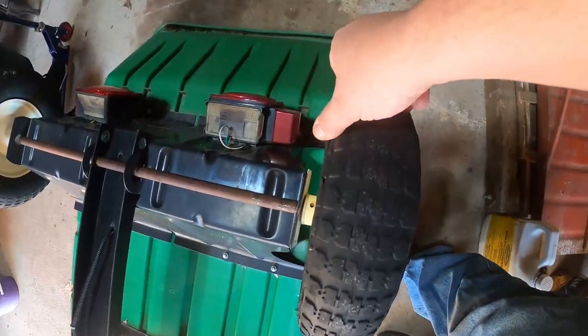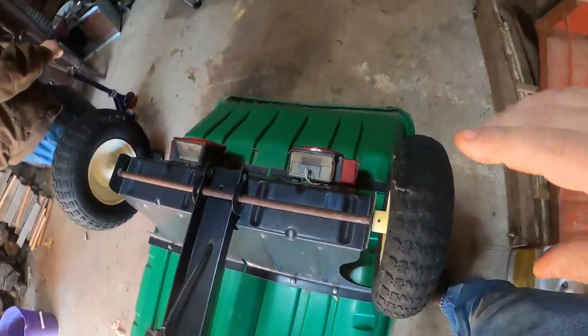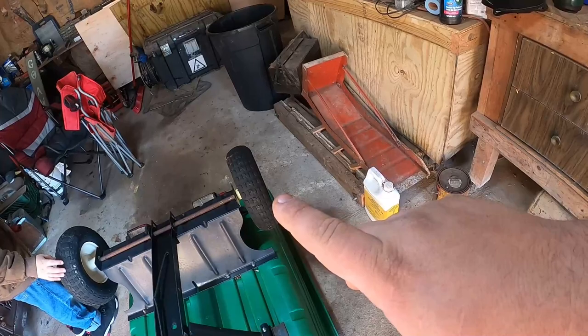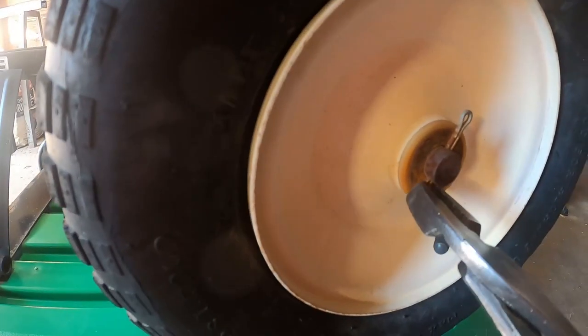As you can see, this one here is pretty well gone. They wound up putting a tube in here. We're going to try to go tubeless to see what we can do. So we're going to go ahead and pull this one off and try to get it started.